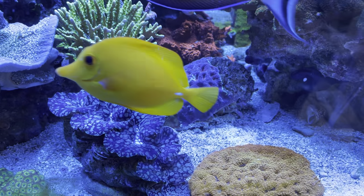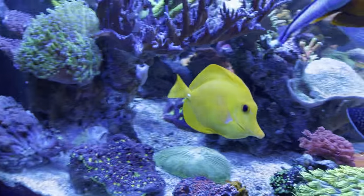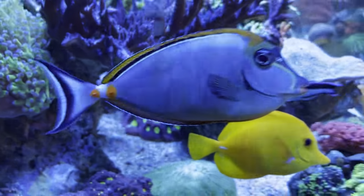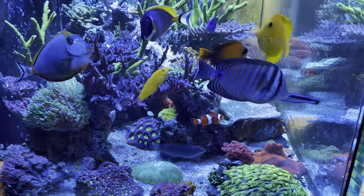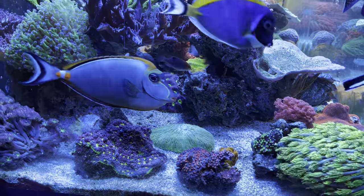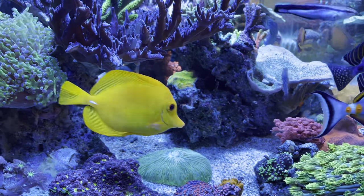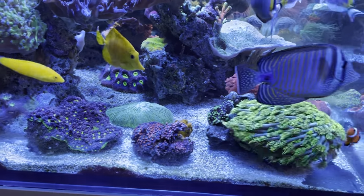I've yanked the struggling favia outside and I think it's going to do a little bit better there. But look at this other favia or chalice over here — it is amazing. The fish are all gathering around because they're always hungry. Anyway, it's a beautiful coral that I put in there probably a year and a half ago and completely forgot about. I'm going to be taking it out and moving it front and center.